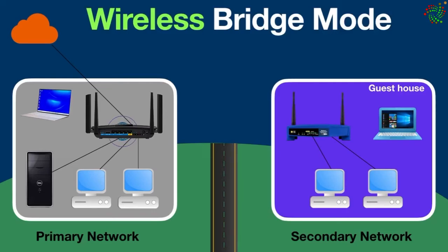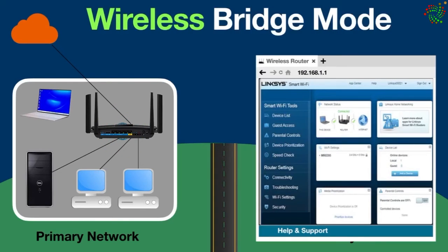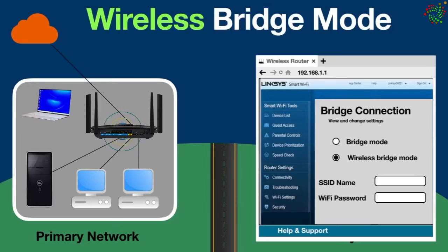Both networks must have one of these routers. An important point to understand: the primary network router doesn't require any configuration to set up a wireless bridge. However, the router in the secondary network does need configuration. You need to log into the router admin page and look for the wireless bridge mode in the router settings. When you find it, choose the wireless bridge mode and select it — it will ask you to enter the wi-fi name and password of your primary network router.